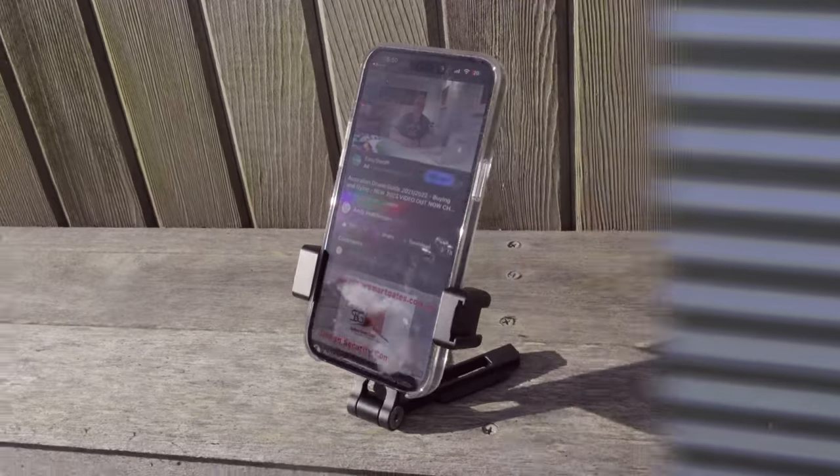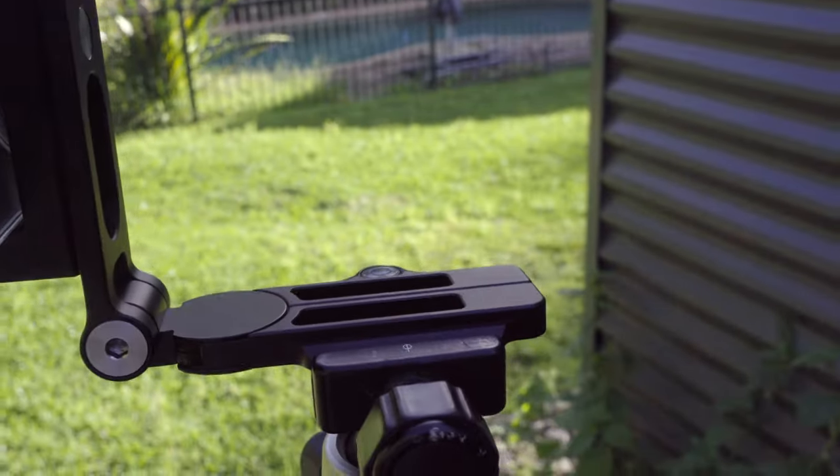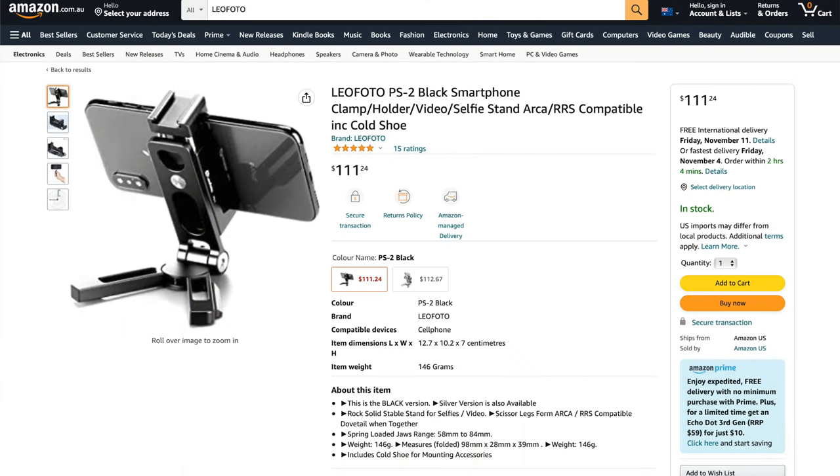So there you go guys — that's the ins and outs of this little LeoPhoto PS2 selfie stand slash tripod mount. When I was researching this there were of course tons of other devices from companies like Neewa and Manfrotto — some of which were cheaper than this. In fact this was definitely up the high end at 119 Australian dollars.